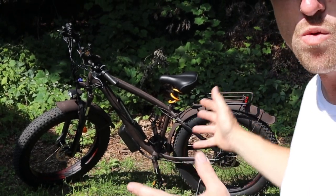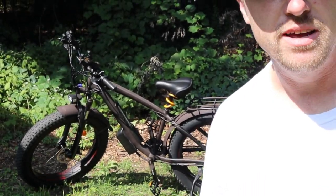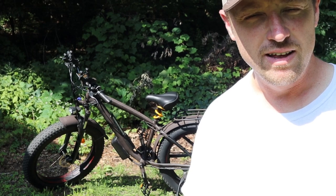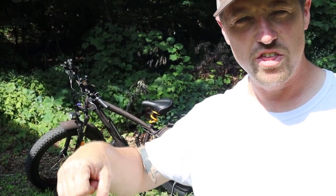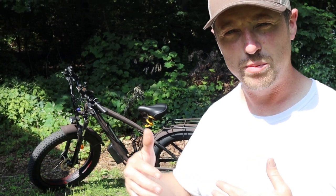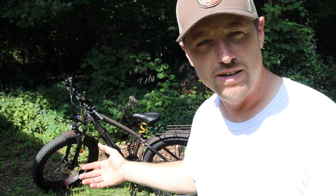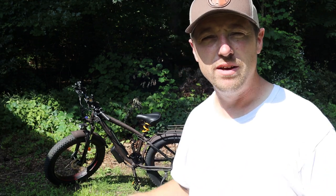Hi everybody, welcome back to Bobby's Bucks. Today I wanted to share the electric bike that I purchased specifically for deer hunting. Stick with us, we're gonna talk all about it. This e-bike will get you up hills with the throttle — you don't have to pedal. It will self-propel you as soon as you start pedaling, but it can also just take off on its own. We purchased this bike with a 1,000-watt battery. We're gonna tell you all about it — here we go.